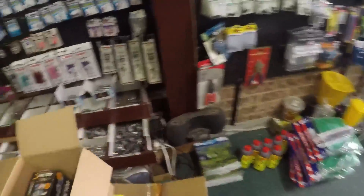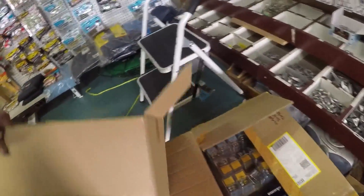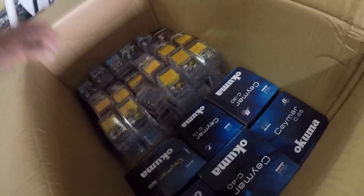Now all we've got left to do is put out all the hooks. We've got these academic reels there in too - super cheap, great Christmas presents.